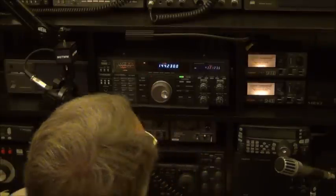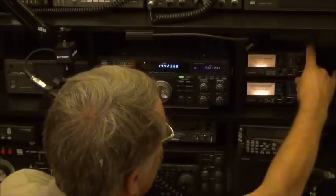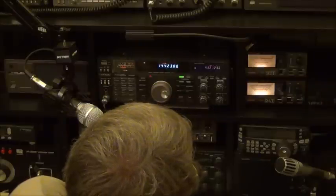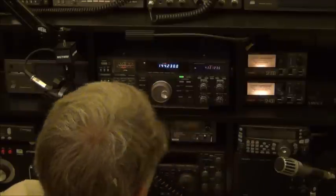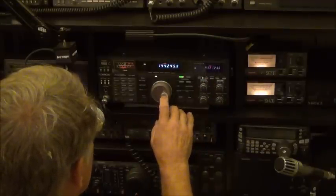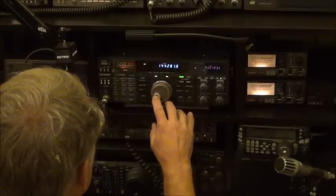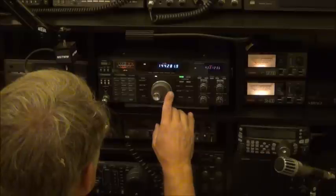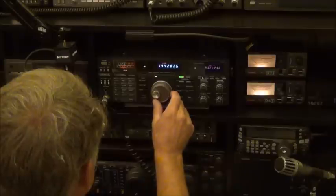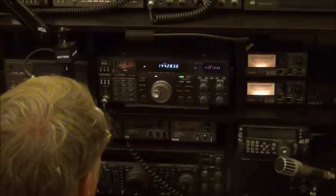Looks like I'm interfering with another radio out here, but anyway that's pretty good. Let's go ahead and go back to upper sideband, open the squelch, and go to our beacon — it's about 45 miles away. We got a pretty good signal. It changes throughout the day as far as strength, but I think it's very acceptable.